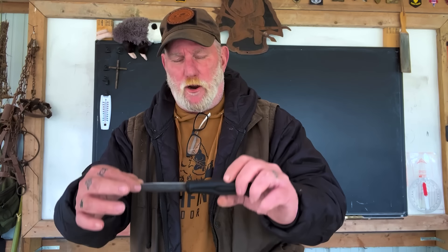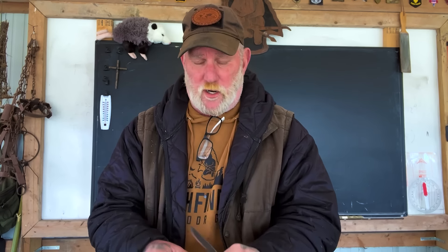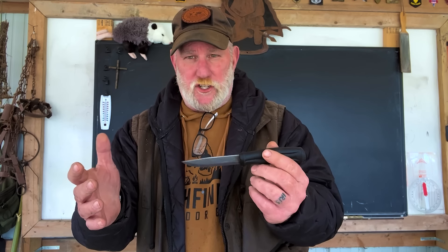Morning folks, I'm Dave Canterbury with Suffer Alliance Outfitters in the Pathfinder School, back down here at the Pathfinder Outdoor Classroom. I thought what we'd do today is another pine bark project — I'll show you how to make a pine bark blade cover for your carving knife. This is a Mora 510, a very good small carving knife for craft work. Sheaths like this were made from birch bark traditionally in Scandinavia, but we don't have that type of birch here in the eastern woodlands, but we do have pine bark, so we're going to make the same style sheath using pine bark.